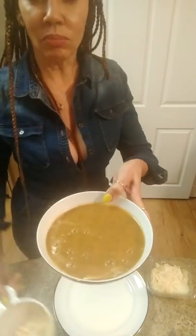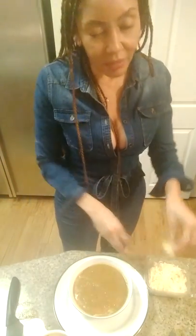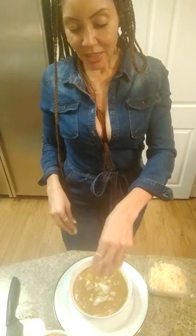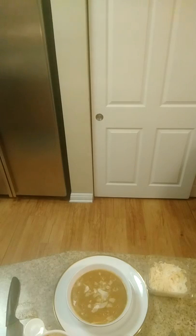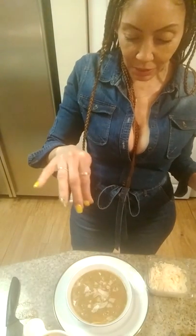Yummy, delicious soup. Then I'm gonna take a little bit more Parmesan and just put that on top. And then, because presentation is everything, I gotta put a little bit of paprika on top of my soup.